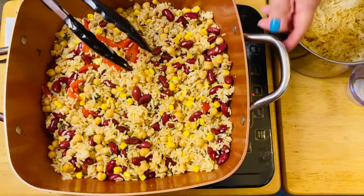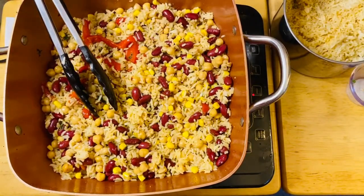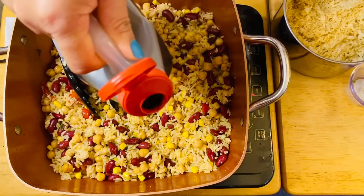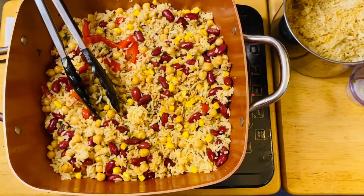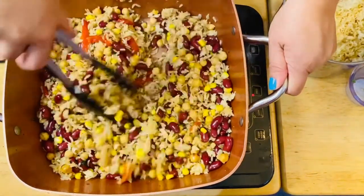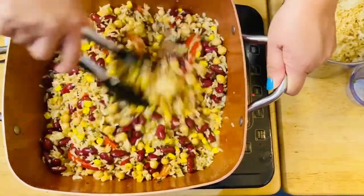Look how nice and beautiful the color is! And of course, our soy sauce to taste. We'll just go ahead and pour about a couple of tablespoons — you can add a little at a time so you don't put too much.